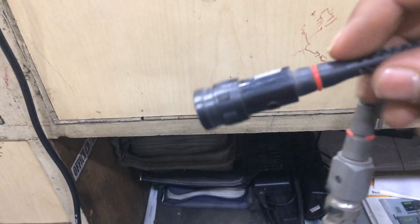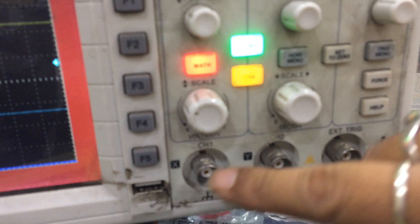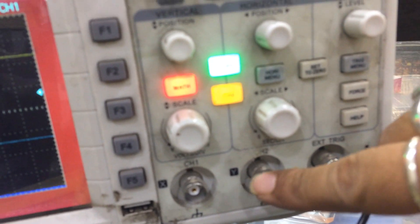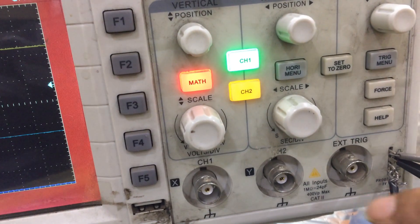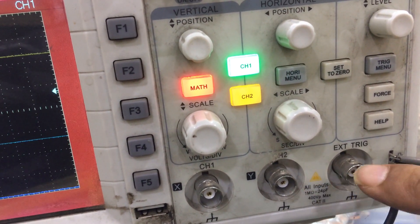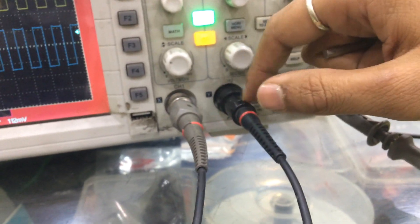Now I will be talking about these particular probes. This is an oscilloscope probe. This is a two-channel CRO or DSO. This is channel number one, channel number two, and this is EXT TRIG. This probe also plays a vital role on this particular CRO.